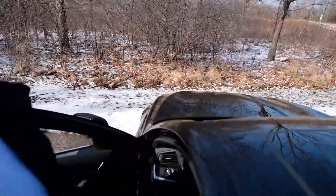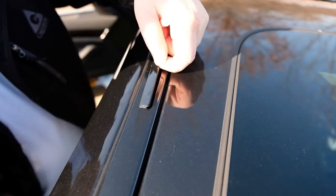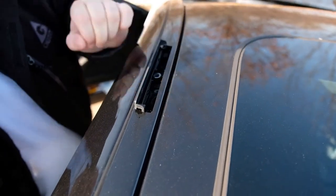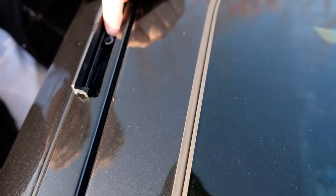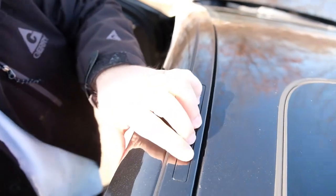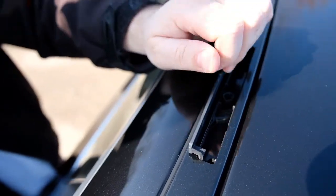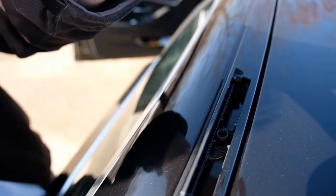If you ever need a roof rack for your car, you can get one because it comes with roof rack mounts. Basically, you put your finger under here and they open up. There's a screw inside that you could use to mount your roof rack, and the back ones are about the same, so you can mount your roof rack on there.